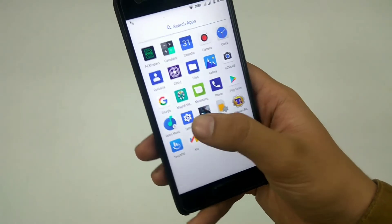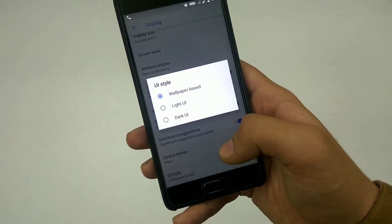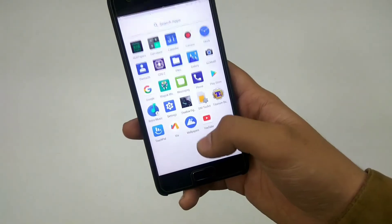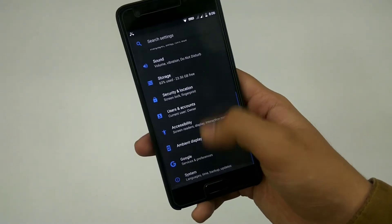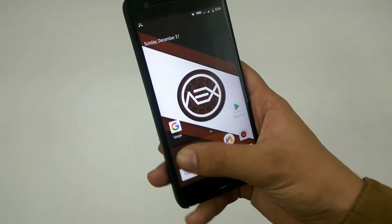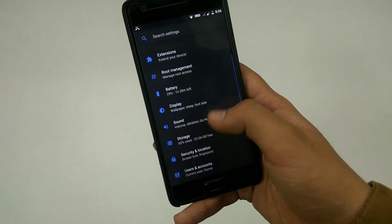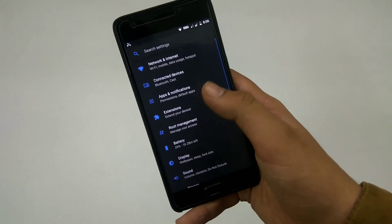Since this ROM is based on Android 8.1, you have the option to change the theme of the system UI — you can make it light or dark. It's dark right now. It's not going to make a big difference in battery life because it's an LCD panel, but if you're using a OnePlus 3 with an AMOLED display it will make a big difference. It's pretty cool to have options.